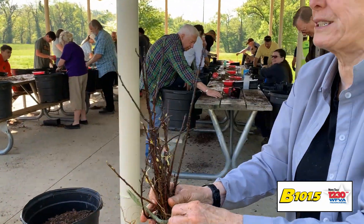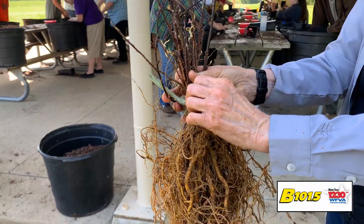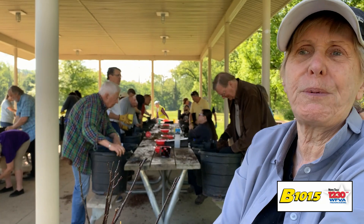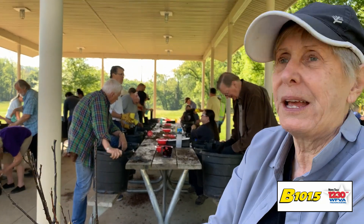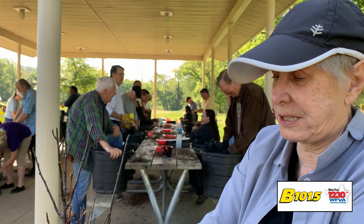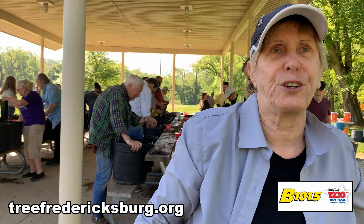We've got dogwoods we just finished up — 650 dogwoods, 700 crabapples. So everybody can get a flowering tree this time, up to six trees per family. We're going to make this as easy as possible for everybody to plant a tree for Earth Day and make a difference.